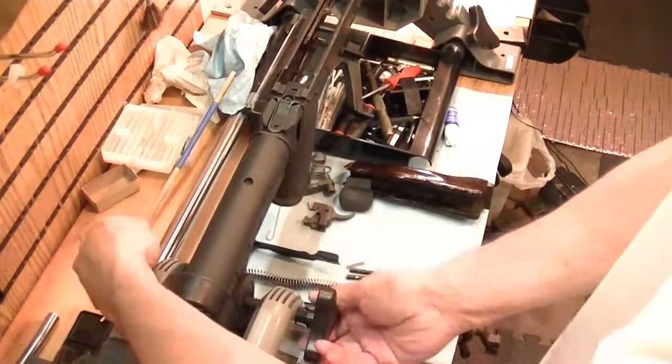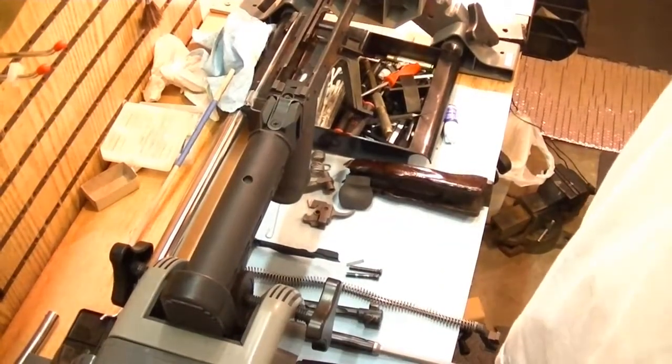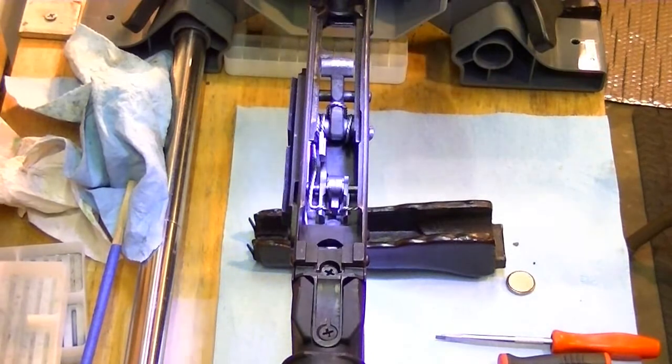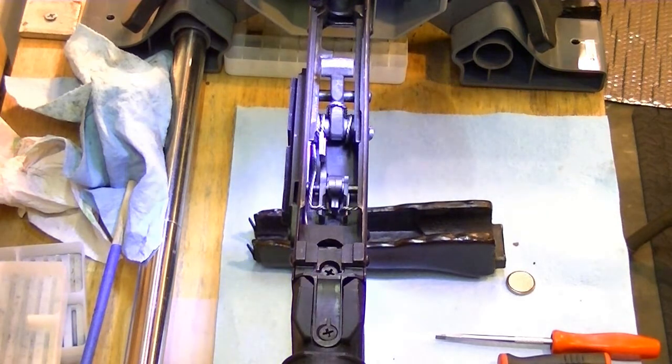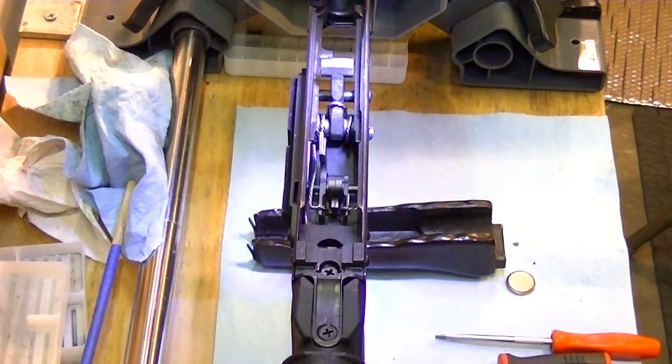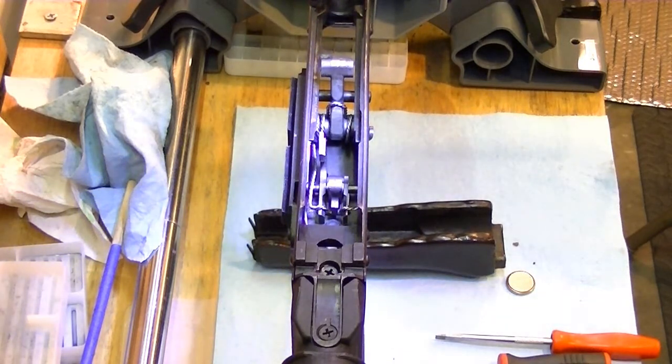Tighten everything up and we're ready to worry about our trigger group, forearm, et cetera. I owe you an apology — I went ahead and did the hammer and trigger group install off camera. Some things have changed with this particular gun and I needed to get it done. I will bring this gun back in and show the trigger removal and reinstall the entire package, maybe when I do an upgrade — perhaps put in some Tapco stuff or something like that for you to take a look at.